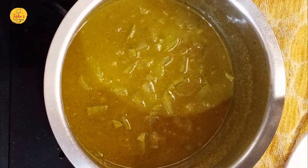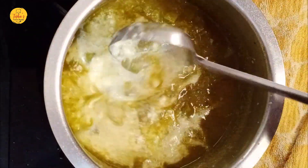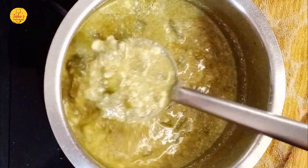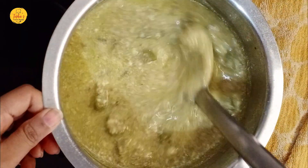The pan is on the stove. I will add 1 cup of mustard, like mustard seeds. Mix it in a good way.